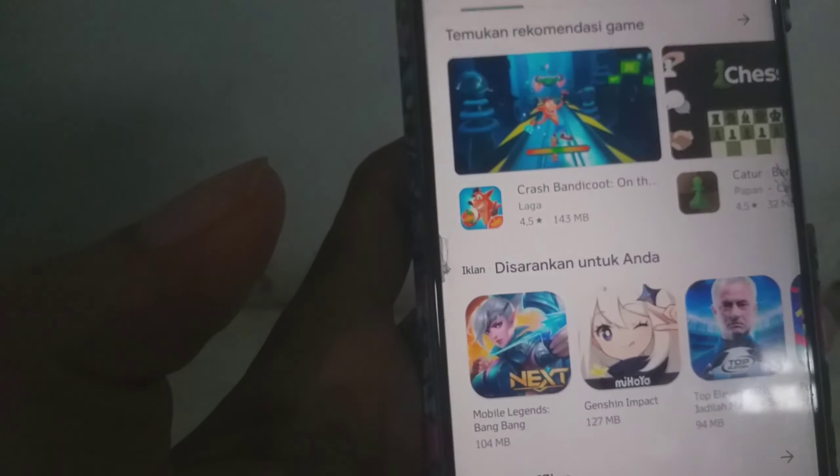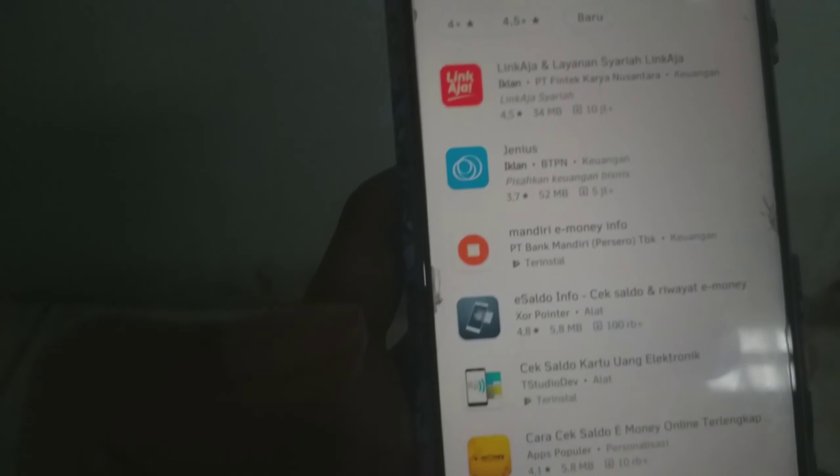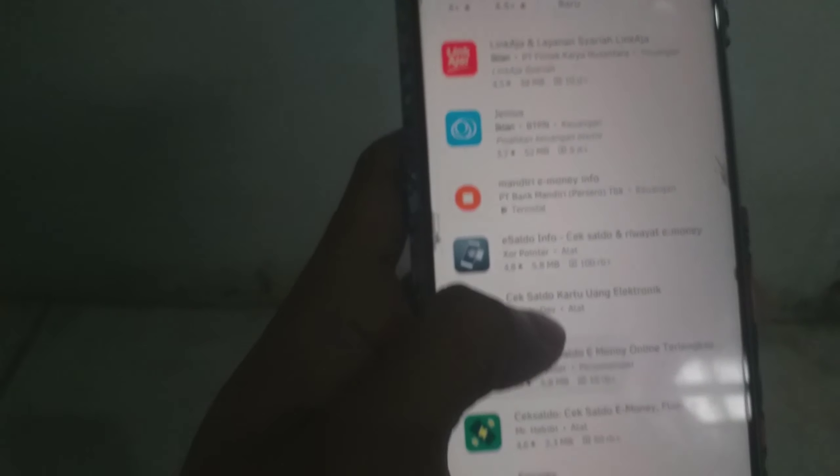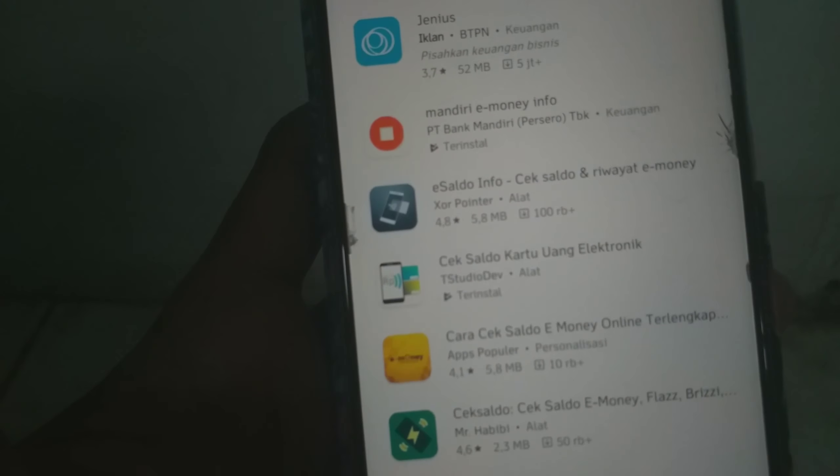Cara yang kedua, kita langsung buka saja Play Store. Kita harus punya aplikasi ya guys — aplikasi tentang e-money. Kita ketik saja e-money-nya. Ada beberapa aplikasi, kalian bisa coba semuanya. Intinya sama saja. Yang terpenting handphone kalian harus support NFC.